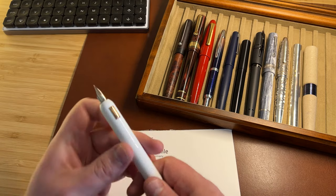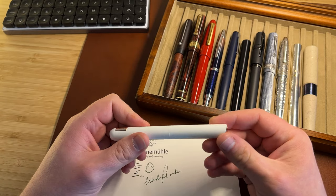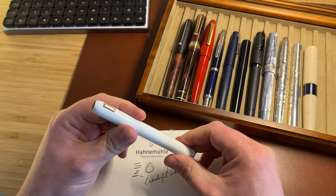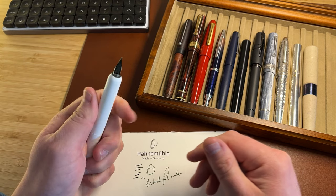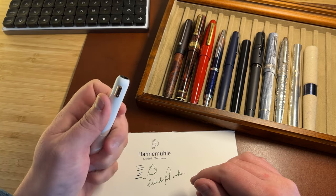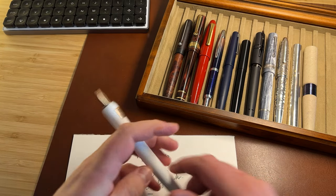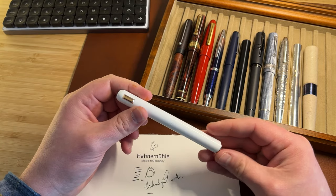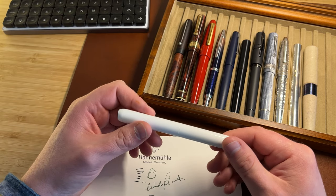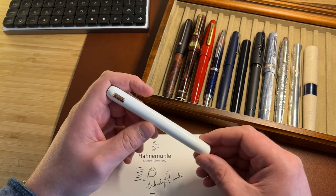All of which makes the Dialogue CC a bit of a home run for me. It looks like nothing else, it solves the size problem of the Dialogue 3, it's really easy to twist out and back — and you can do it one-handed, which is important. It doesn't dry out, it writes really well, and I find it very comfortable: just the right size, just the right weight in the hand. For a list price somewhere in the order of £280 — and you can get it cheaper — you're getting a gold nib pen with some really exclusive engineering that ticks all the boxes in comfort, writing experience, and so on.